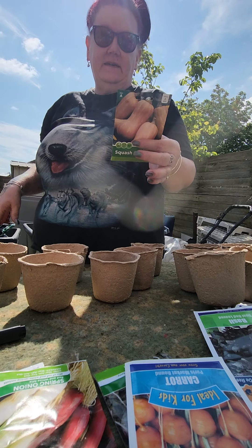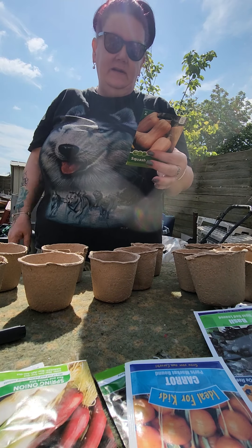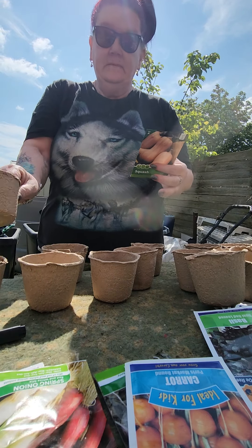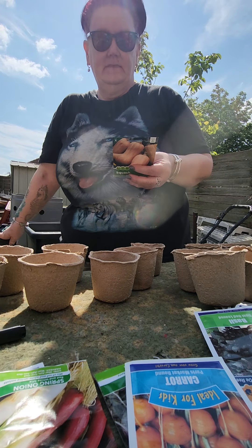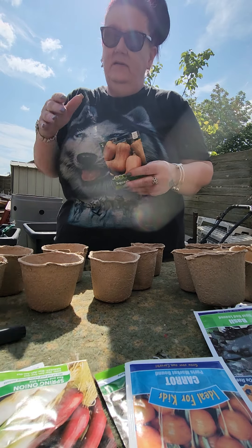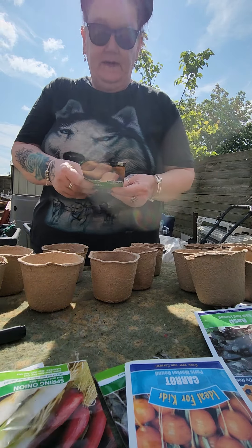We could put these straight out into the ground but we've got rabbits and stuff up there that will eat away any little nude seedlings. So I'm going to do them in these little pots and then pop them into these little greenhouse things that I've got here. Bring them on at home and then when they've started to grow a reasonable size they will be put out into the ground up there.